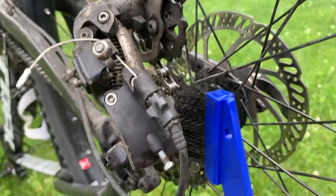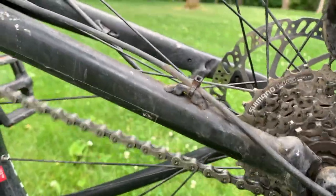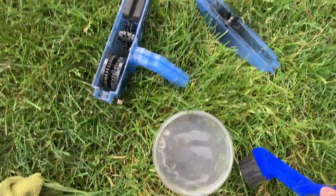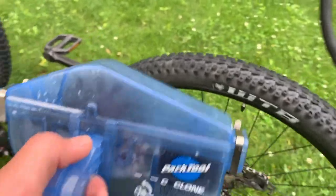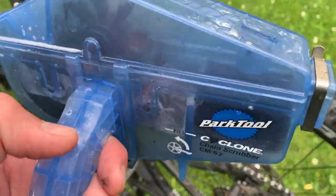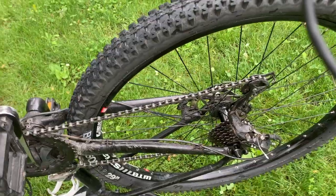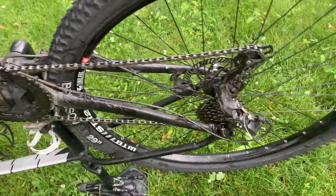Go ahead and scrub the cassette as well. Then fill the cyclone with soap and water and run it back through the chain — just fill it to the fill line. Put the cyclone on and wash off the chain following the same process as before: put soapy water in the cyclone, strap it on like you had it, and run the chain through.